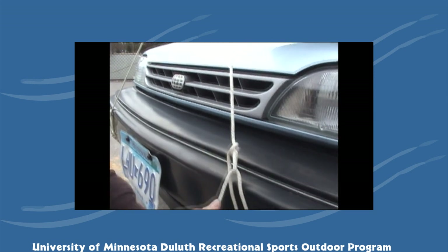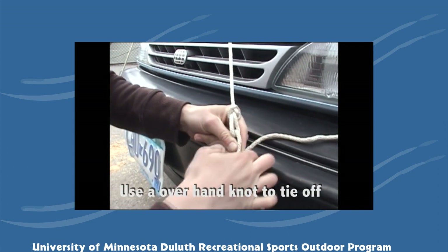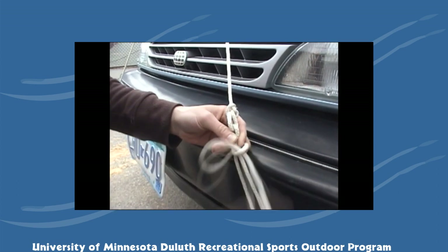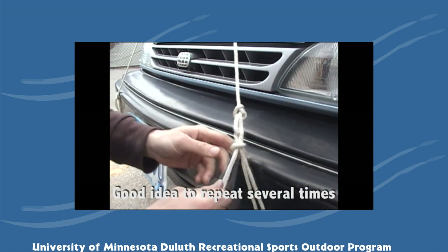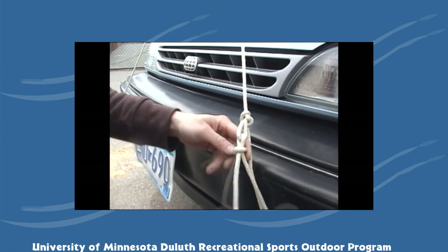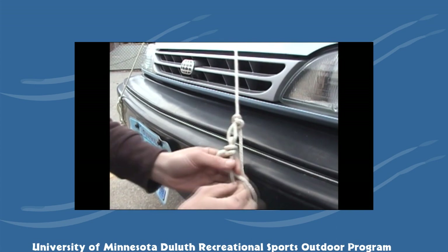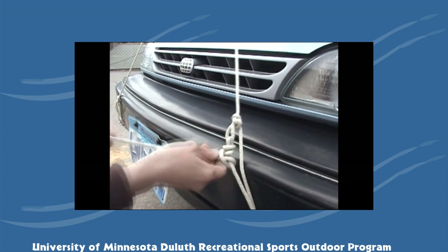To tie it off once it's tightened, you just do an overhand — wrapping from the front, around the back, and tucking through. It's a good idea to do several overhands to back up the knot and make sure that it doesn't come undone. You'll wrap around the back and tuck through the bite that you made. If you have a lot of excess, there's no harm in doing multiple overhands.